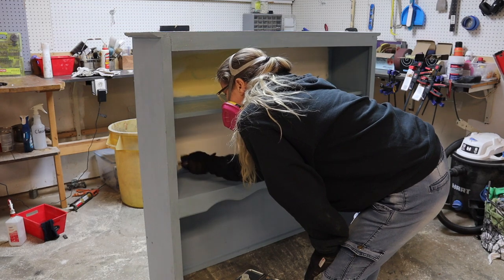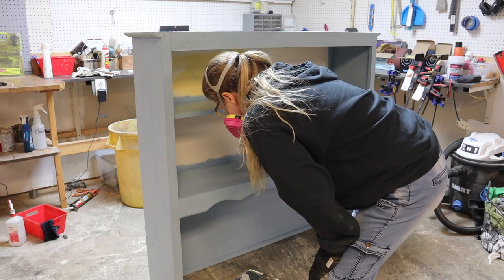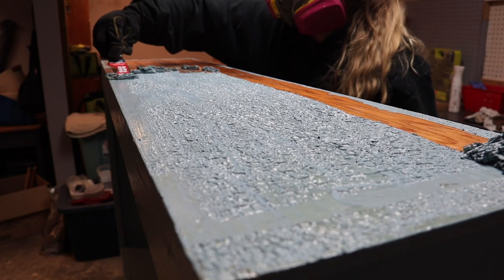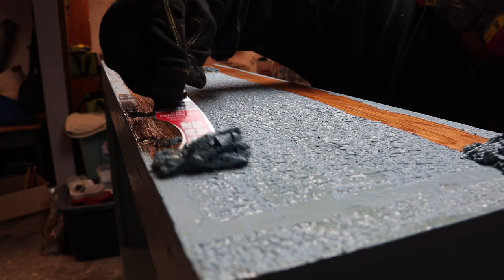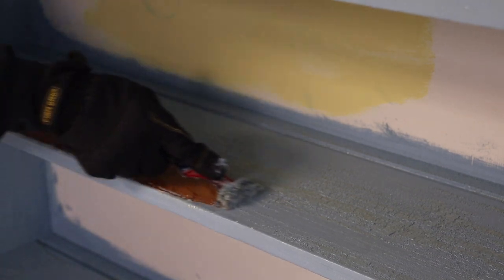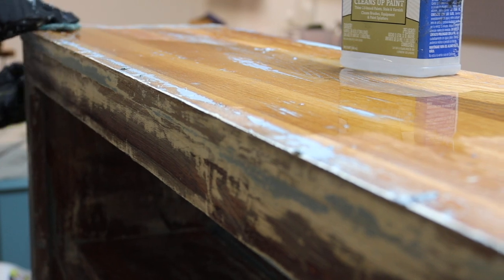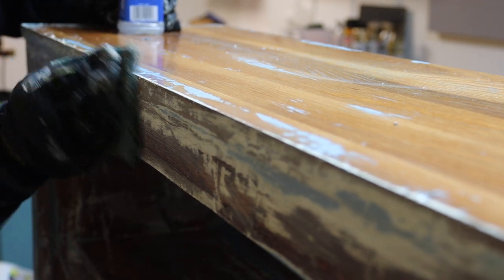I have already stripped the hutch part of it because it was blue. It was hard to tell if it's real wood or not. When I got it home and started stripping the top, it's solid — it's a solid piece. I paid fifty dollars, which is not too bad considering that it's a china hutch.